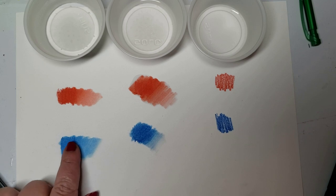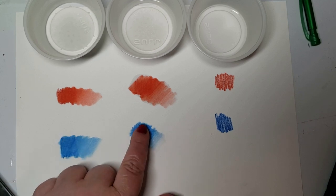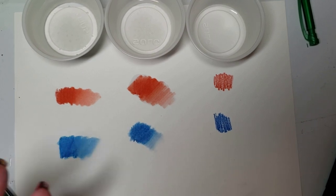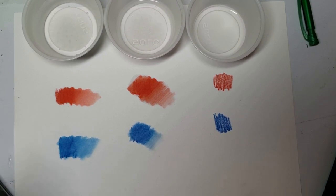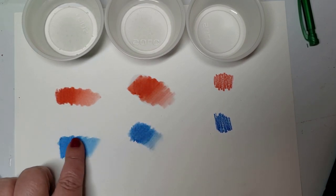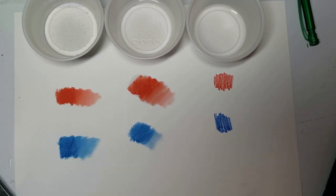It spreads easier with the water than the alcohol, but on the other hand, the alcohol dries really quickly, and that is a huge plus when it comes to coloring books. On regular artwork you have to kind of make up your mind on what you want. This dries really super quick while the water one is still moist.